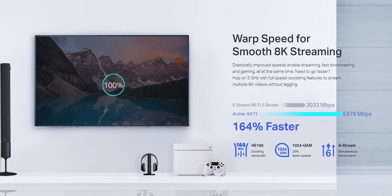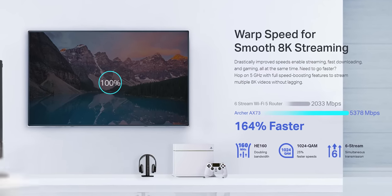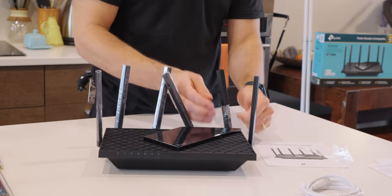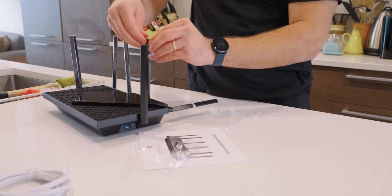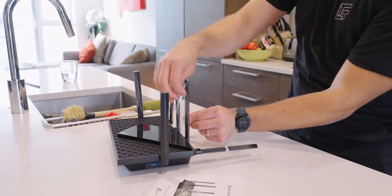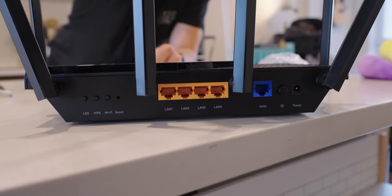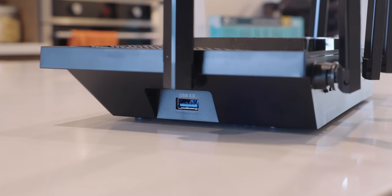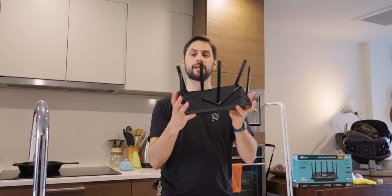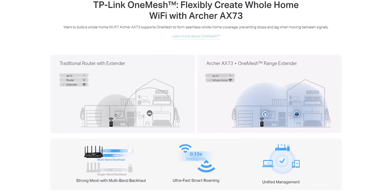There are six adjustable high-gain antennas with dual-band speeds up to 5400 megabits per second, and the single-band speed on 5 gigahertz is 4800 megabits per second. On the IO side, there are four LAN ports, a WAN port, power, and on the side a USB sharing port. A cool thing is that it's compatible with OneMesh extenders, so you can turn this into a mesh ecosystem without buying into a whole new ecosystem.